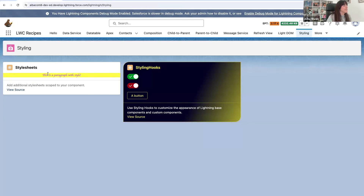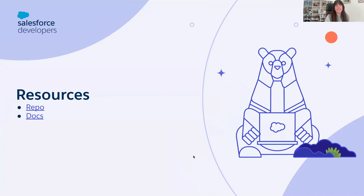This is the font that I was referring to. Any questions so far regarding stylesheets?